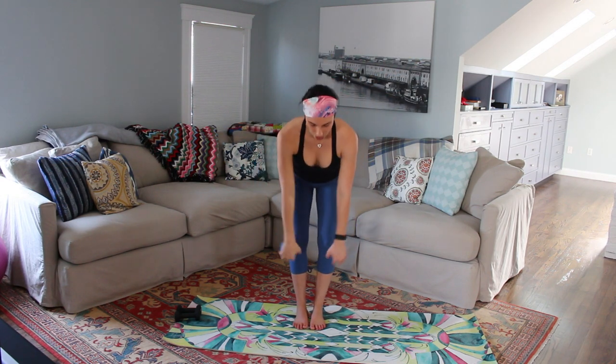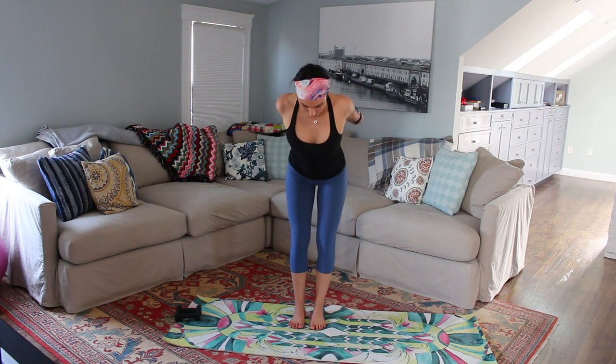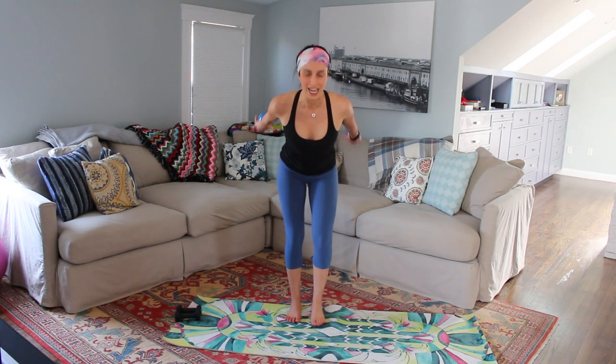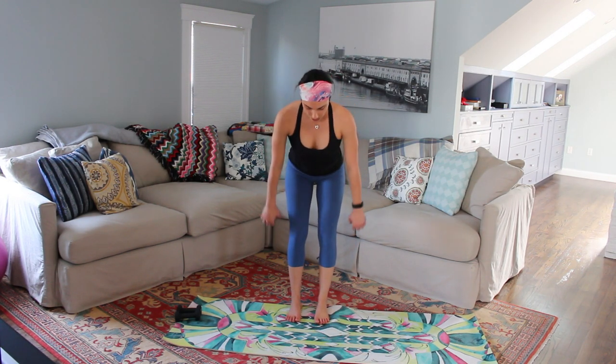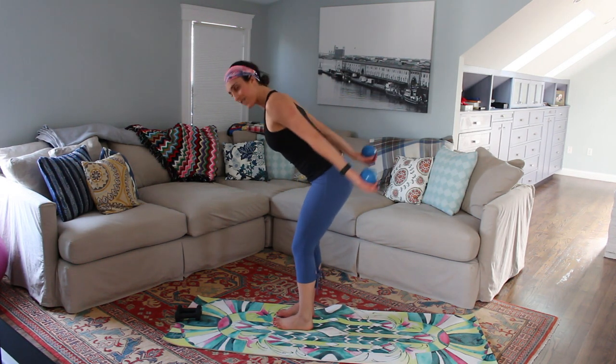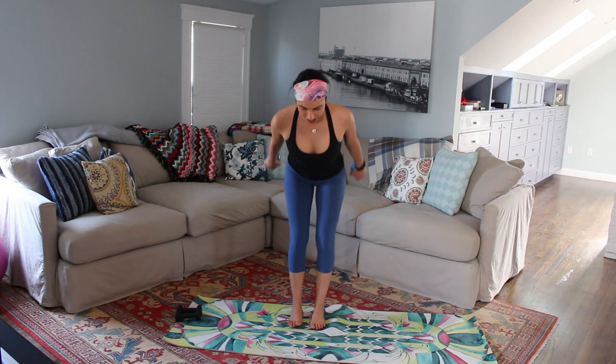Lower it down. Reach those arms up and down, take it up and down, up and down. So again, fluid range — no bend in those elbows. Really think of reaching those arms as long behind you as you can. For four, three, two — now hold it, we're going to pulse — little tiny ones at the top to finish it. Eight, seven, keep it up, six, reach it, five, four, three, two, and one.